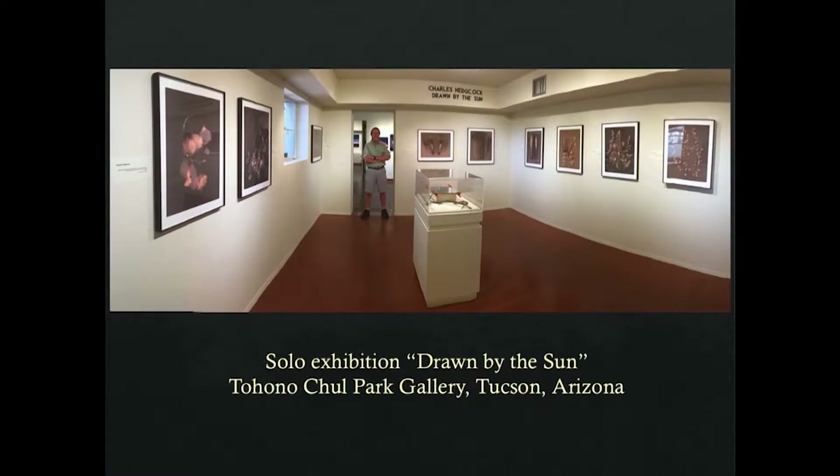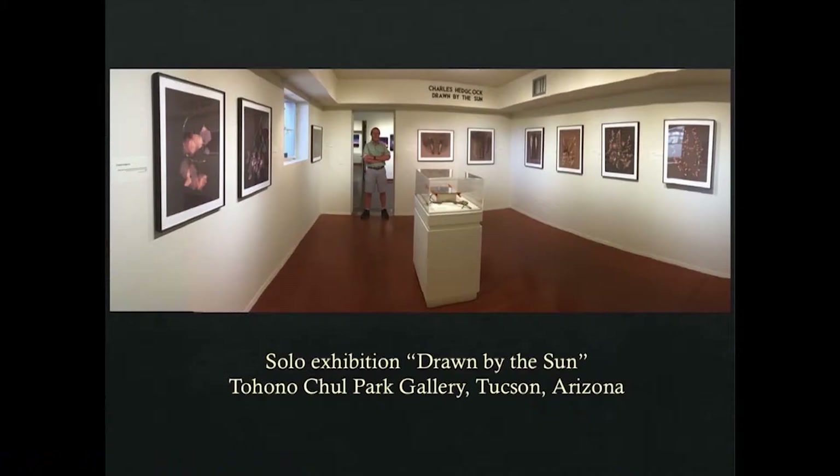I took the original lumen prints and scanned them on a flatbed scanner, then printed them on an archival inkjet printer — much larger than life size, like 24 by 30. As part of the display I set up a case with an actual lumen print for people to see how the process is done, because most people don't know anything about darkroom photography or light-sensitive materials.